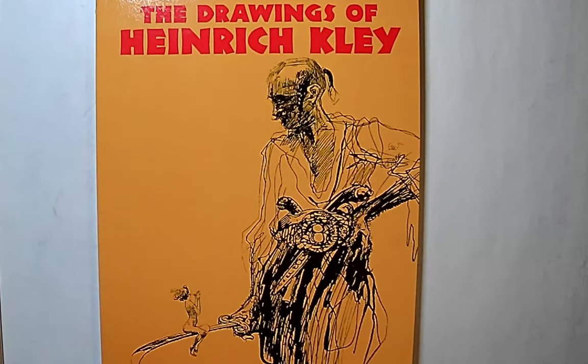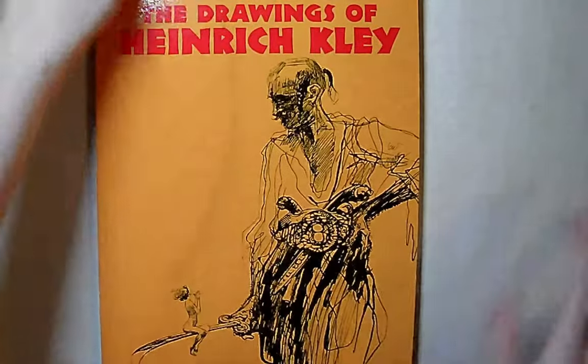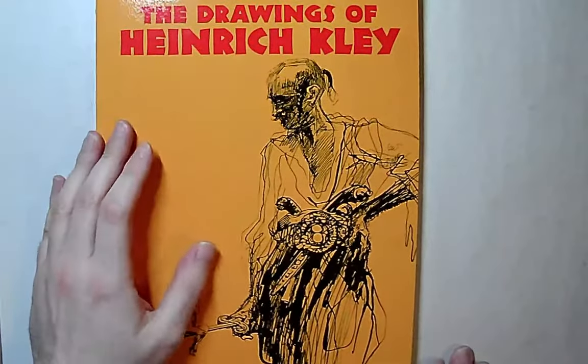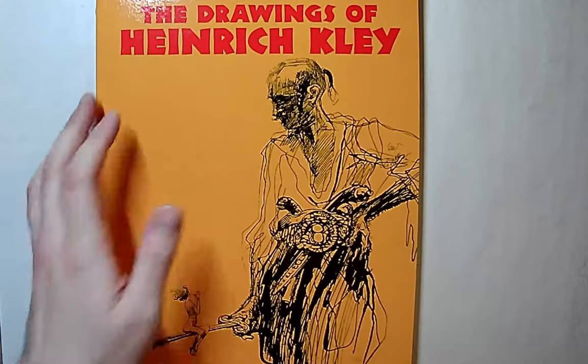I wanted to do something a little different than what I usually do because I've been covering nothing but comic book art. I wanted to cover an artist that is not even close to comic book art but is definitely a huge inspiration to people like Frank Frazetta and obviously people like Disney.